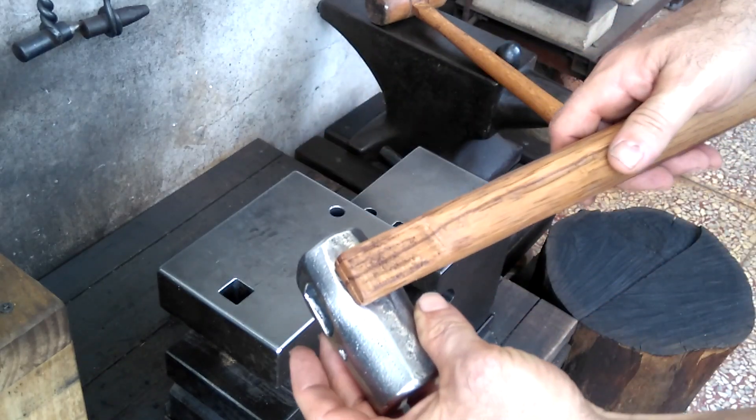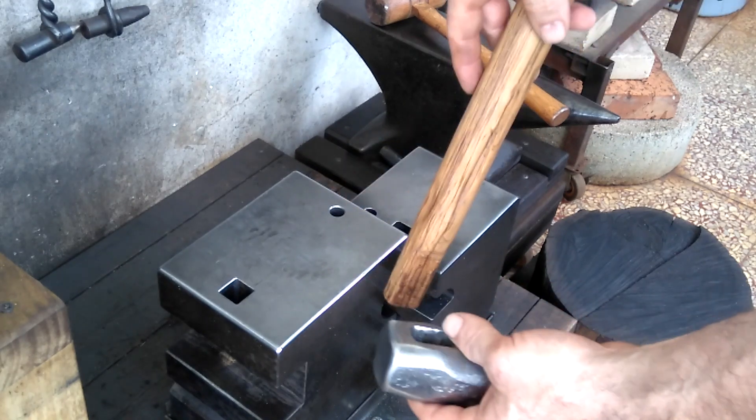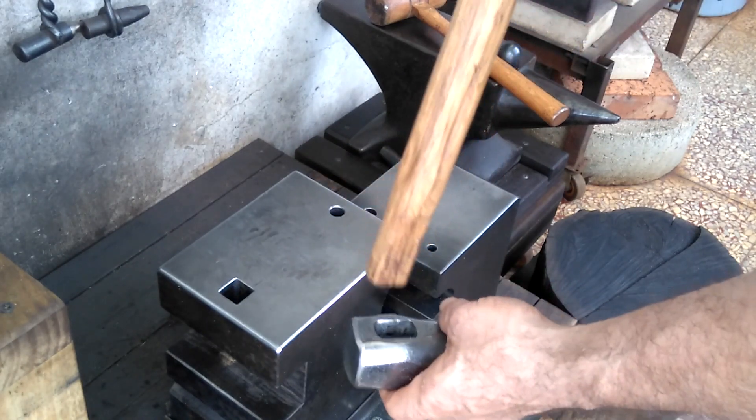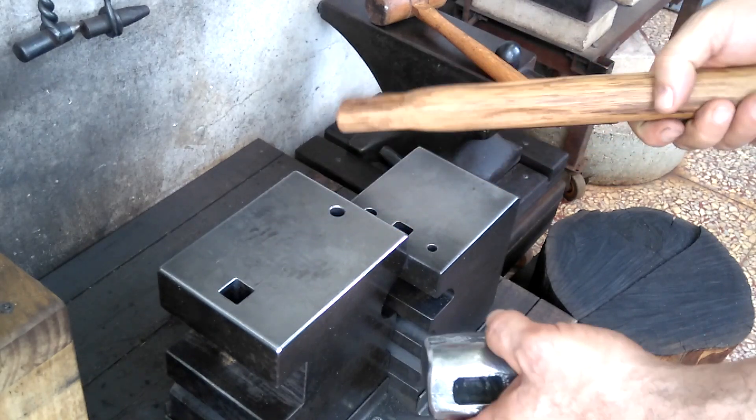Since I always like to make my hammer handles protrude a little bit, I don't have to back it up in any other way if I could do it just holding it in midair. So when I just tried that, it worked really well — I was really surprised.